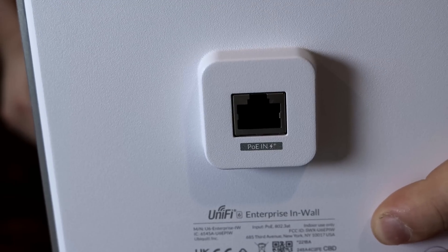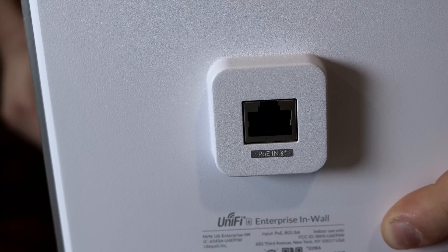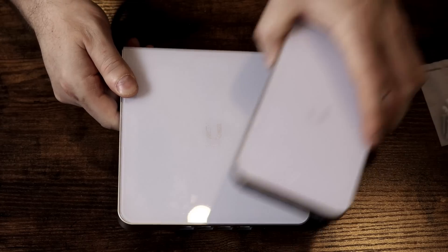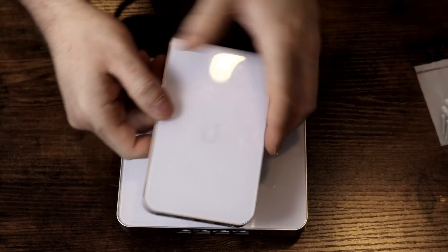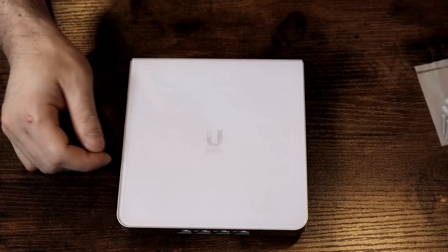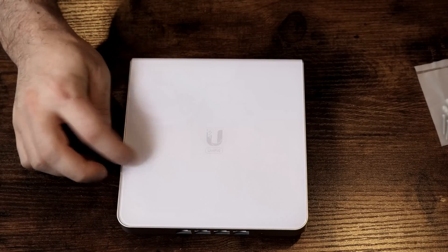On the bottom we have a PoE in, which is a 2.5 gigabit ethernet interface. The access point is just one piece and they don't come apart. Looking at the old Wi-Fi 5 style, the cover plate came off, but in this one it doesn't — and I believe the U6 in-wall is like this as well.